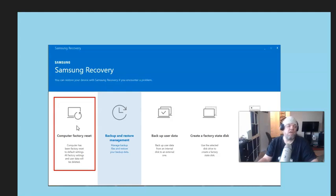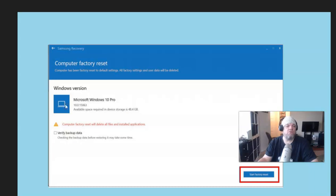Choose that option and you'll get to a screen showing the version of Windows you have — this one is Pro. It's going to remind you what you're doing, and then you're going to click 'Start Factory Reset.' Just make sure you have it plugged in. It usually takes about 45 minutes and then it'll be in out-of-the-box state.